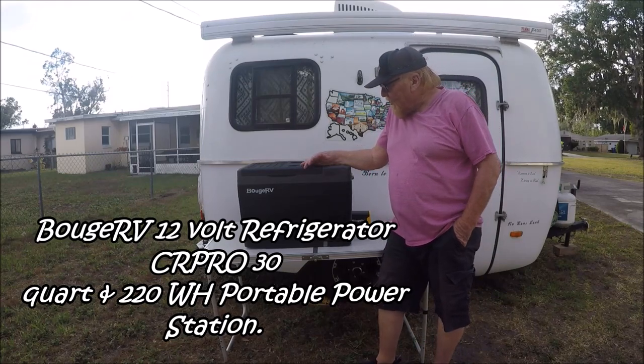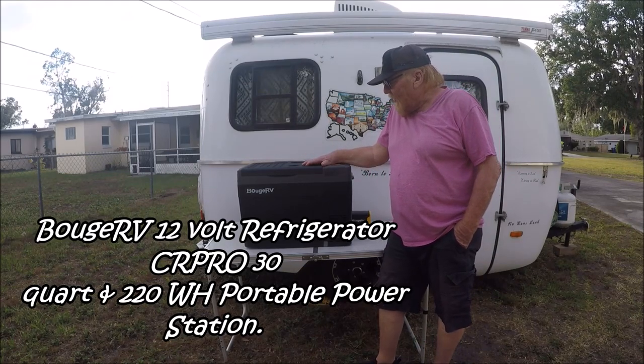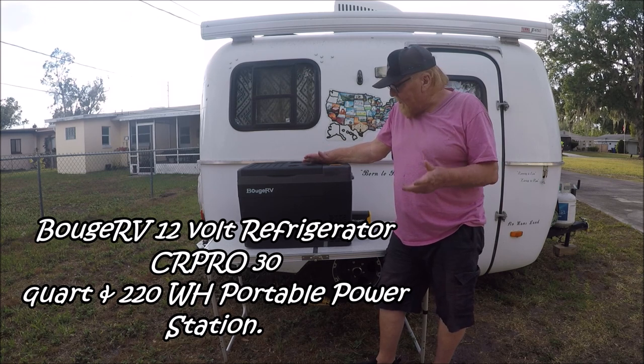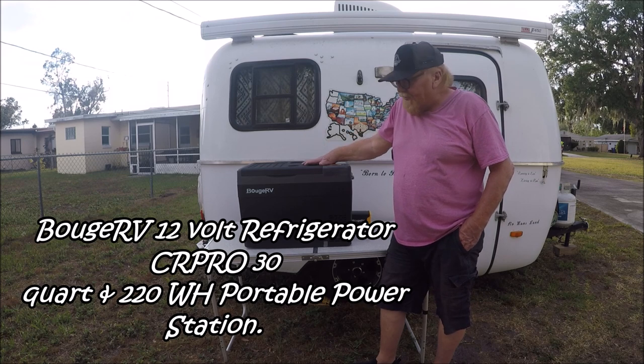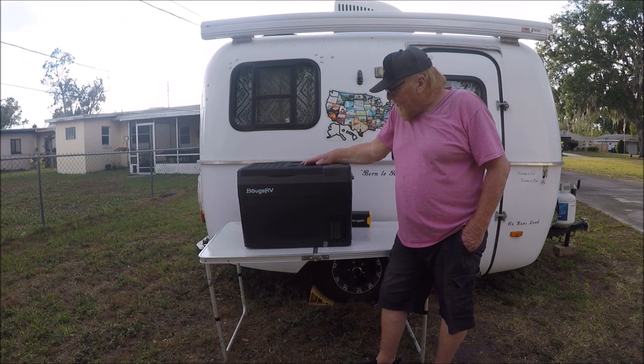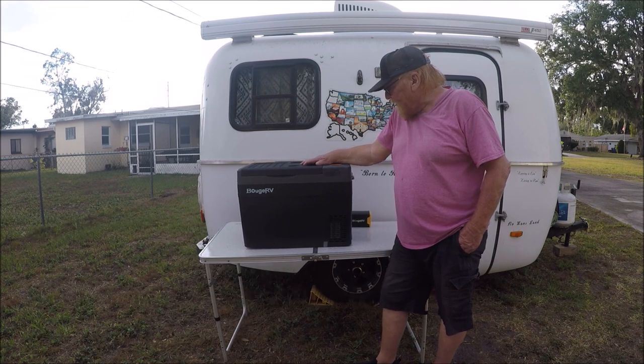I've got two BougeRV products that I want to share with y'all. Y'all know from past videos that they send me products to do reviews on, and I get to keep the products, so that's a great deal. Anyway, this is one of my favorite manufacturer products — I really like them.